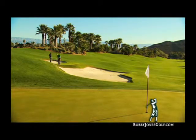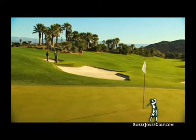Amateurs are not going to be able to stop the ball on the greens because they don't have as good swings, they don't use the right kind of balls, and to amateurs, backspin is a precious commodity.